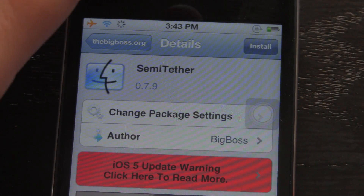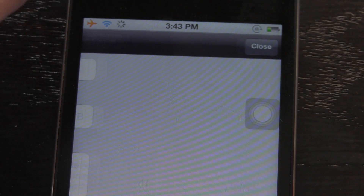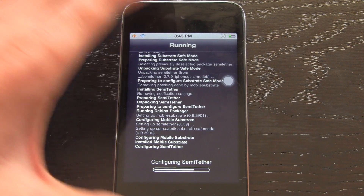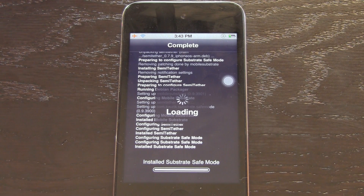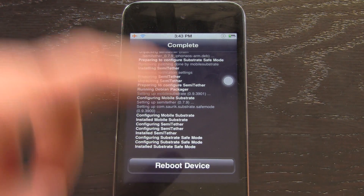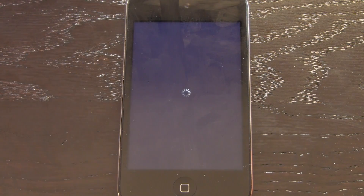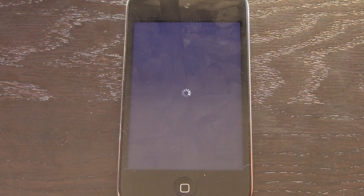Once you have the source added, simply go into it and you'll be able to install the package. I'm going to install it now. Now I'm going to reboot my iPod Touch, and you'll notice it will boot up. I'm going to let this play through without cutting anything out to show you just how long it takes to boot up.